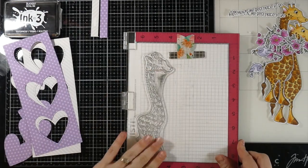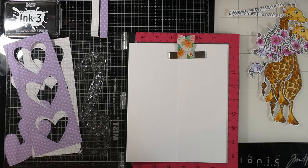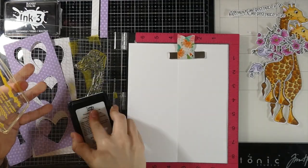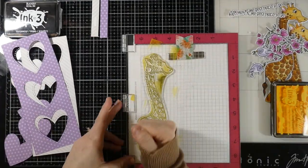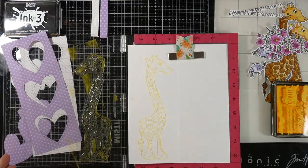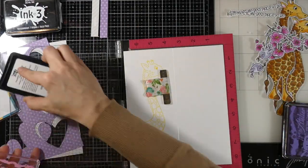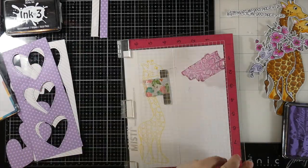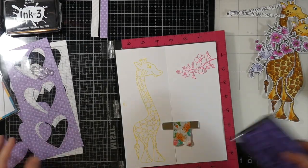All right, I do have to put a little something on the inside, as you know me. So I went ahead and stuck my card base into my MISTI — it fits just perfectly. And then I'm going to ink up our little giraffe with some Bee Sting Yellow from Ink on Three. This is just an easy way to put a little something on the inside without a whole lot of effort, so I'll do that with both. Then I'm going to bring the flower in and ink that up with some Sweet Petunia Pink.